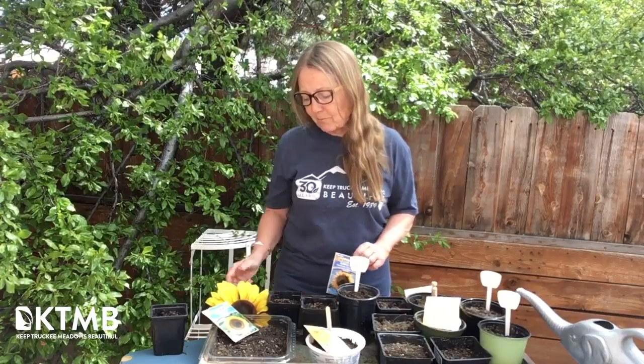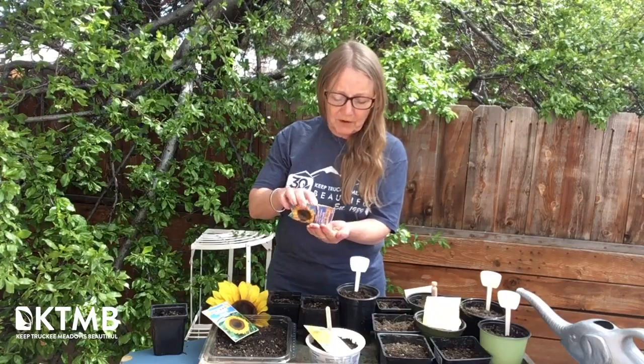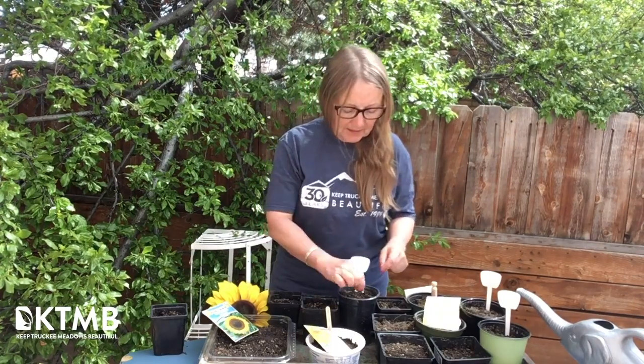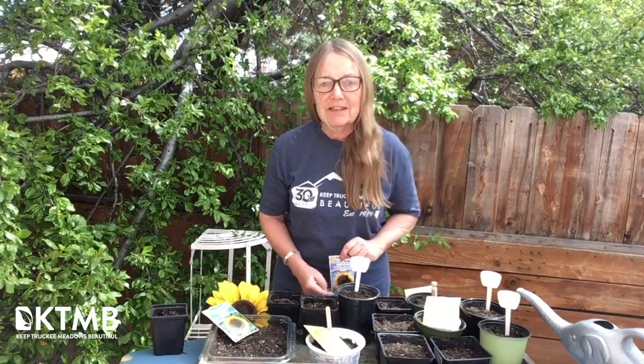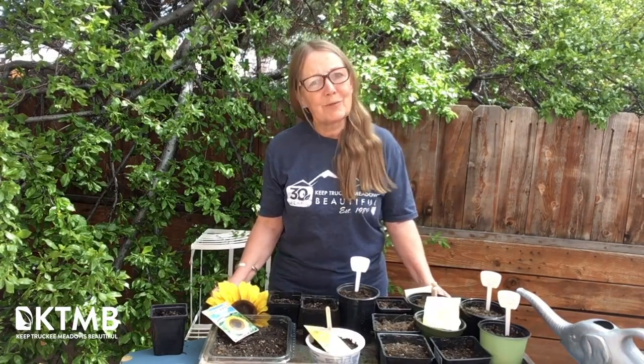And what says summer more than sunflowers? So I'm going to plant some sunflower seeds. These are fairly large — you only need two to three per pot. You pop them in about half an inch to an inch down. Check the seed packet for instructions, then put them in a sunny window, water them well, and watch them grow.